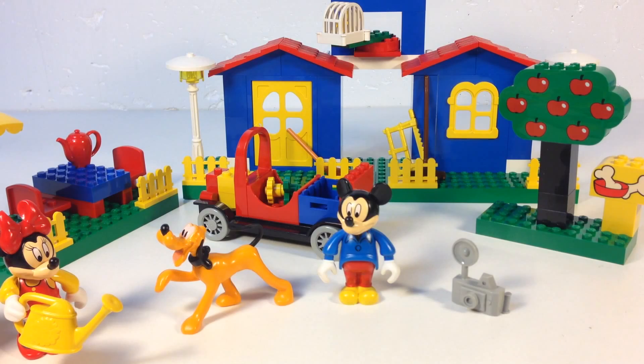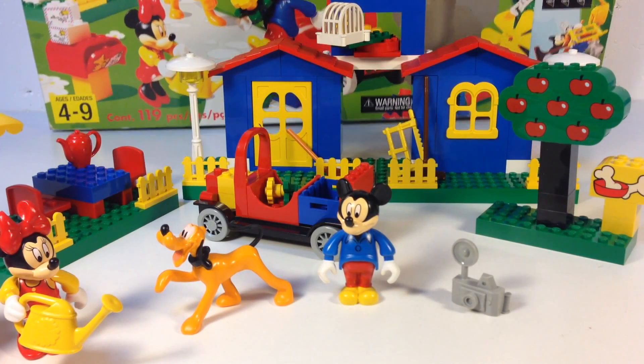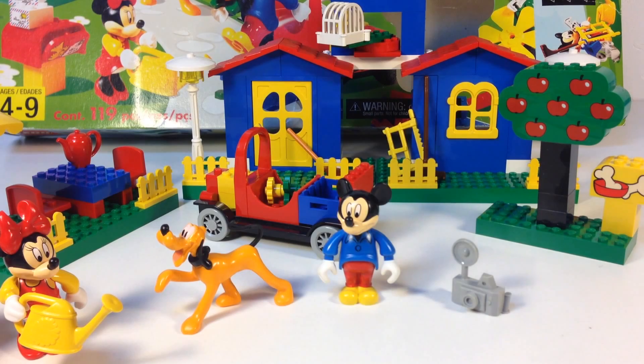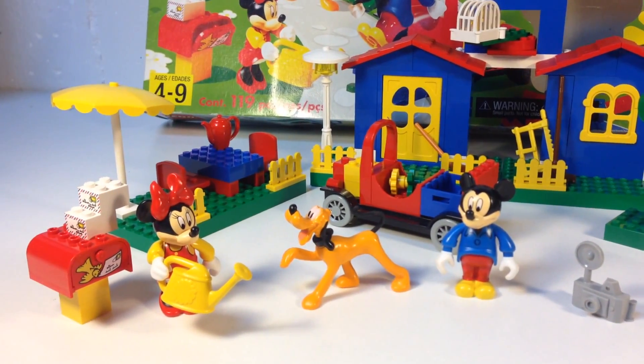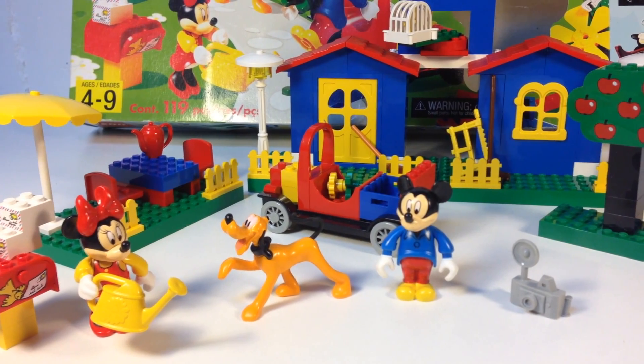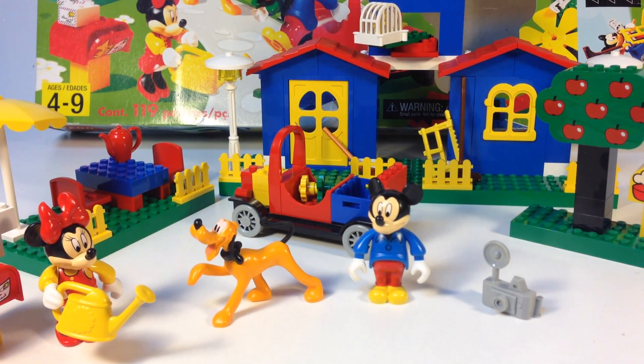It's Mickey's Mansion, set 4167. It's for ages 4 to 9, had 119 pieces. They did do a few Disney Mickey Mouse sets back then — not a lot. They had kind of a Fabuland feel to them; some of the pieces are the same as pieces you would find in Fabuland.